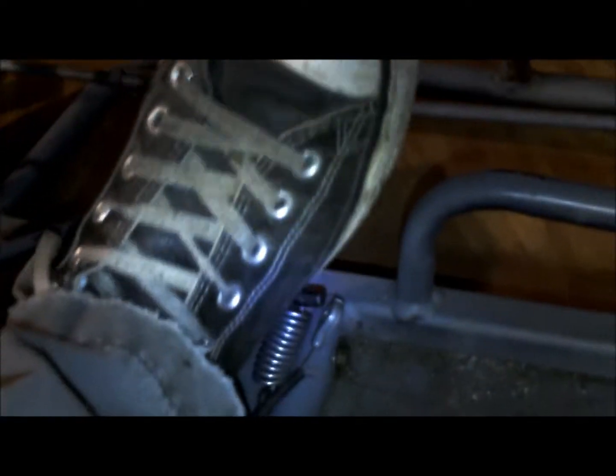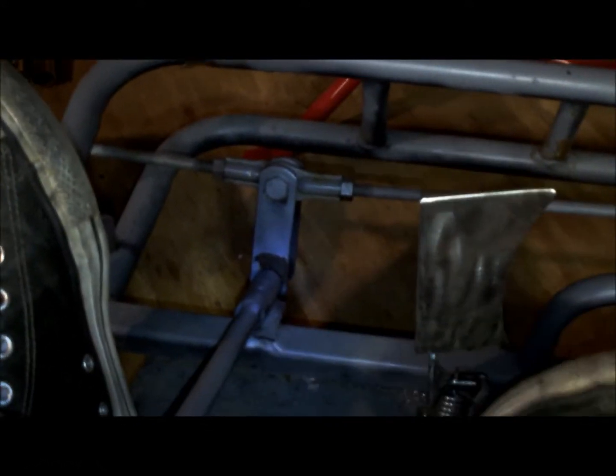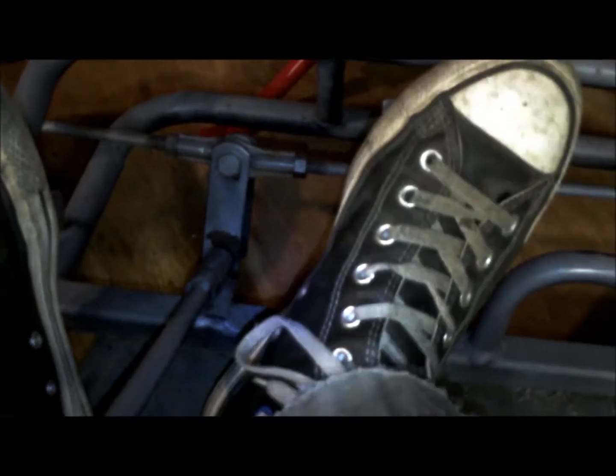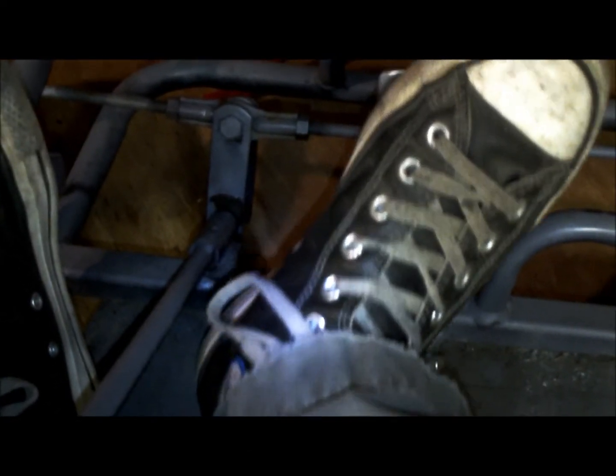Oh yeah, it's just perfect for the foot. There's the brake and the gas. You see that - boom! That's why I kind of had it over on that side, just so you know it was comfy for your foot. And that goes down pretty fast.